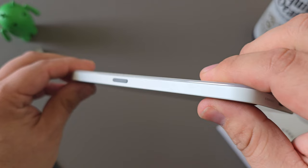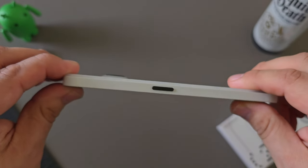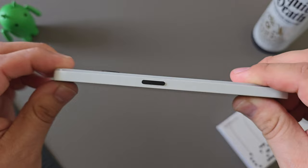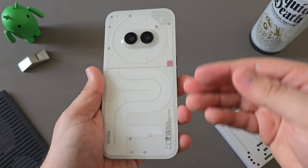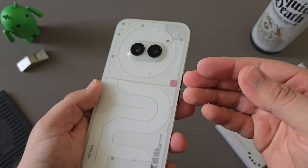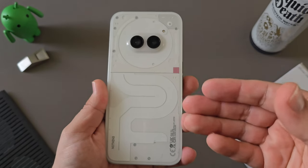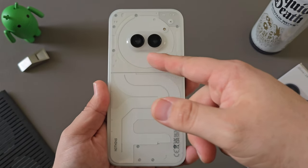Not all of the bands are available in the U.S. and it's not officially certified to be on a carrier here. I've been using this without a case and it's quite durable. Coming from Phone 2 and Phone 1, I think Nothing did a phenomenal job on the 2A design and overall hardware.